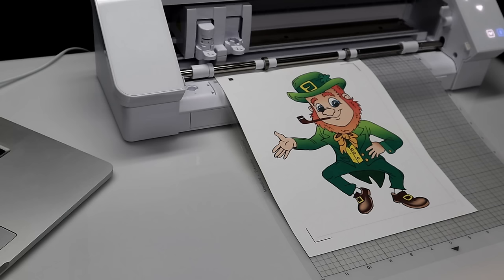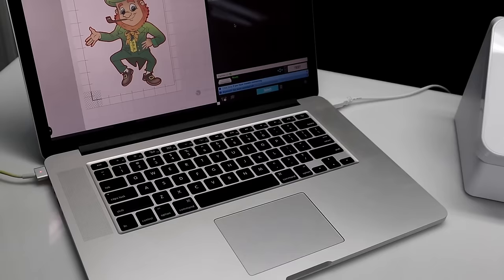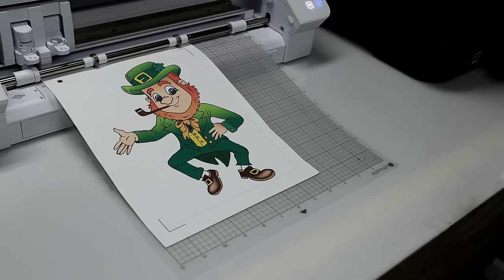I have it set to blade 2, speed 5, force 5. Since the registration marks are on, the Silhouette will know to come out and read them. If you take those off it won't know to find the registration marks on the paper, so don't take those off. I'm going to go ahead and send it.